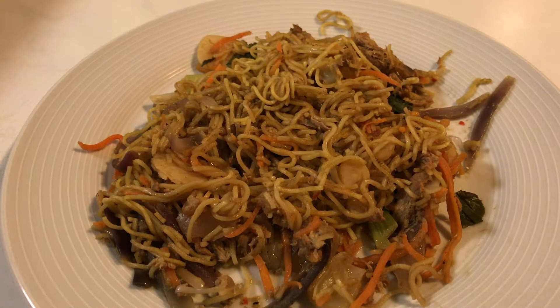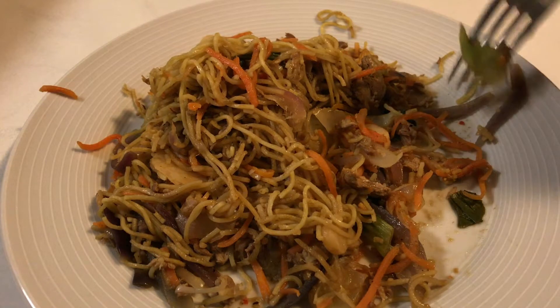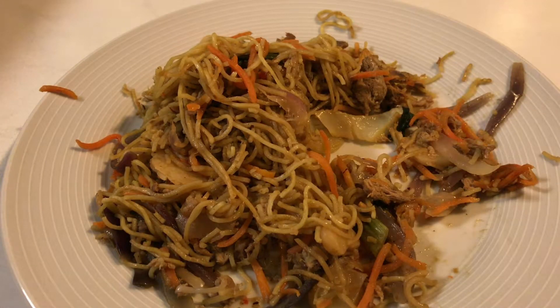I'm not a fan of Chinese food and this dish is not turning me into one. I've just remembered there's meant to be pak choi in this somewhere — there's a tiny bit. It just tastes like soggy cabbage, which I suppose is what it is: soggy Chinese-style cabbage.